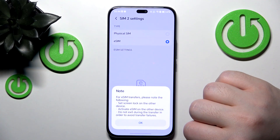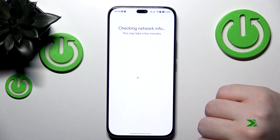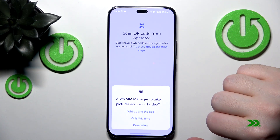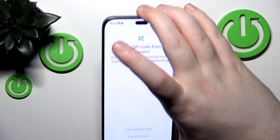Then click on While Using the App and click OK. Now click on Set Up an eSIM, click While Using the App again, and then scan your QR code.